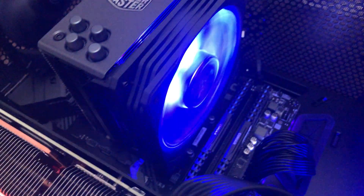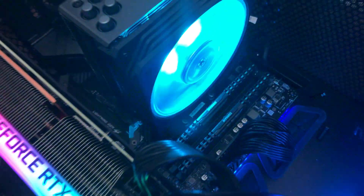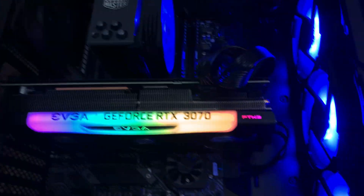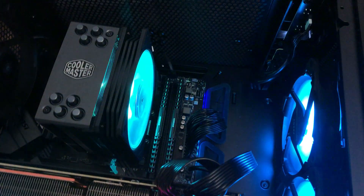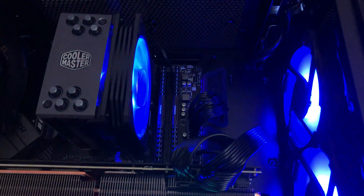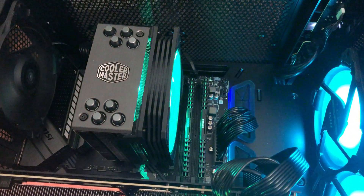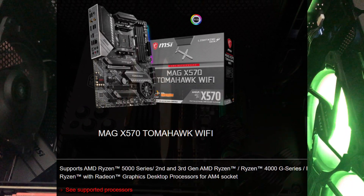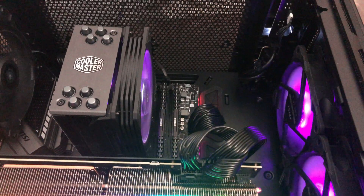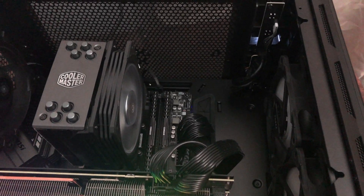We'll fire it up - we've got everything running. We have our 5600X under the RGB cooler, a 3070, and 16 gigs of RAM installed. Everything is good to go. I'm going to make a separate video on how to flash the BIOS on the X570 MSI, because that took me a while. I was under the assumption the board would have no issues running the 5000 series, but apparently it did - that caught me off guard. As always, stay safe, be well, and we'll see you in the next one.